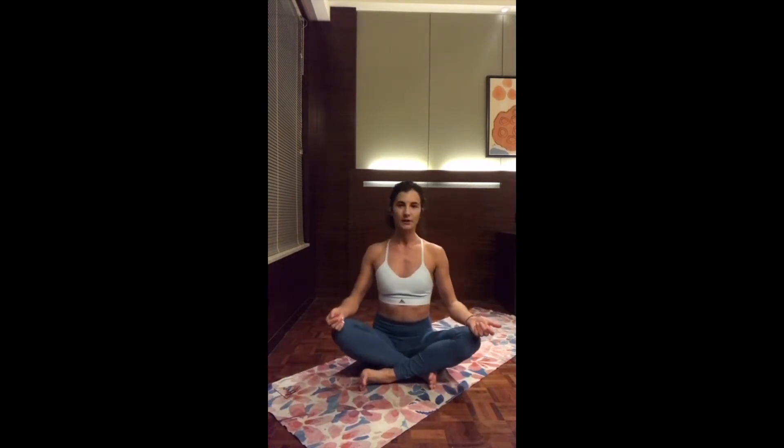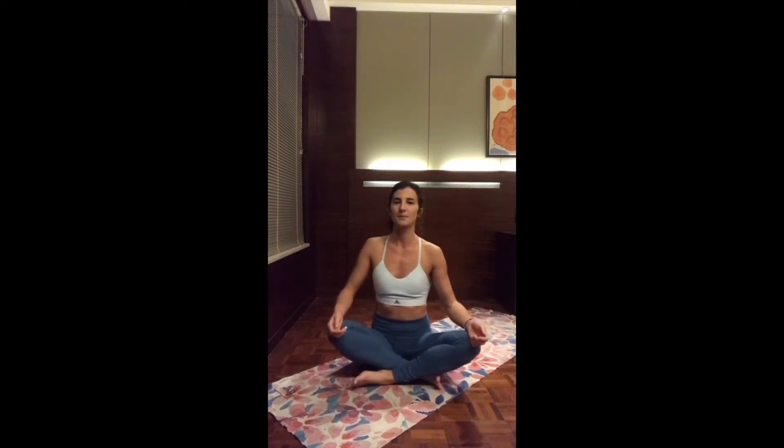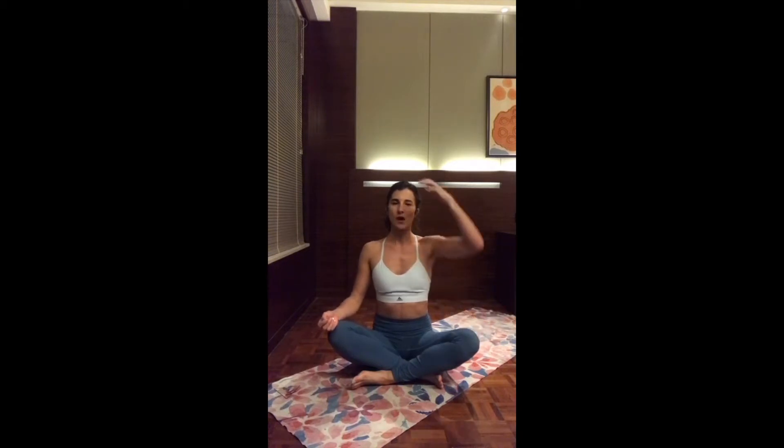Are you guys ready? Meet me straight down, sitting on the mat in a comfortable cross-legged pose. Find the two seat bones, maybe scooping the hips a little bit more. Once you find the two seat bones, relax the shoulders completely. Relax the arms and rest the hands on your knees, sitting nice and tall. Imagine like you have a thread coming out of your crown, pulling you towards the ceiling.